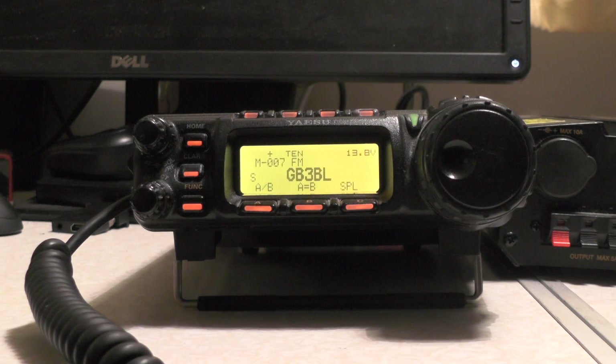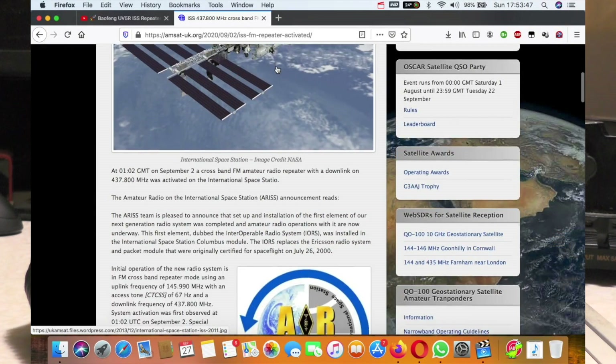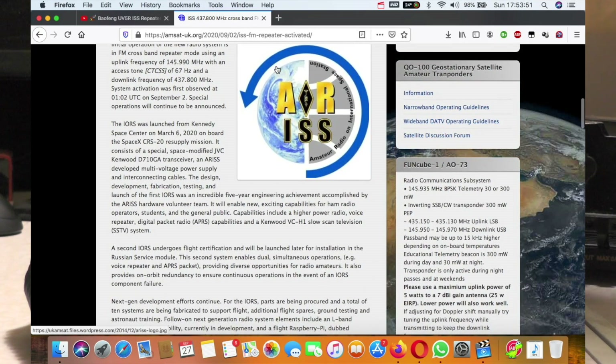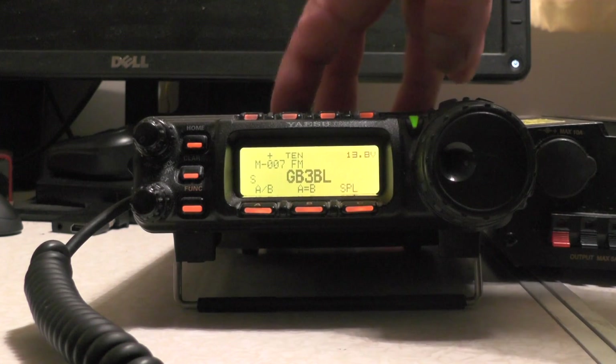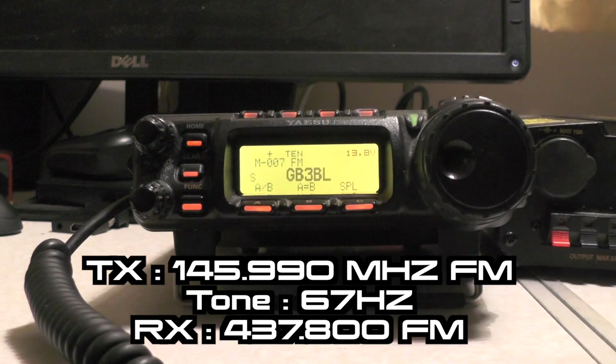Hello YouTube, welcome back to another video. This is TUI Zero IQJ. Some may have heard that the ISS, International Space Station, has a new repeater installed. In this video I'm going to show you how to set up the Yaesu FT-857 for use with the new ISS repeater. This should work on the 897, 817, and the 818. It transmits on 145.990 with a 67Hz tone and receives on 437.800.